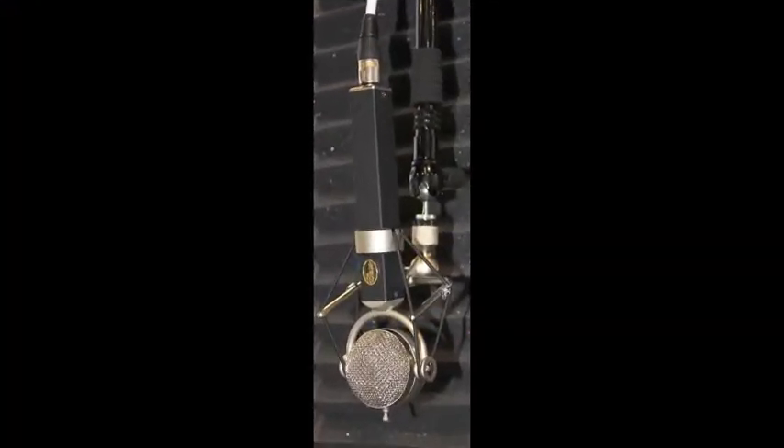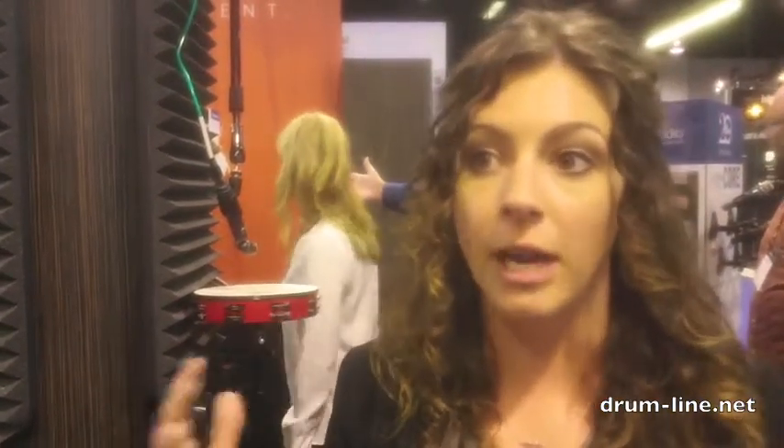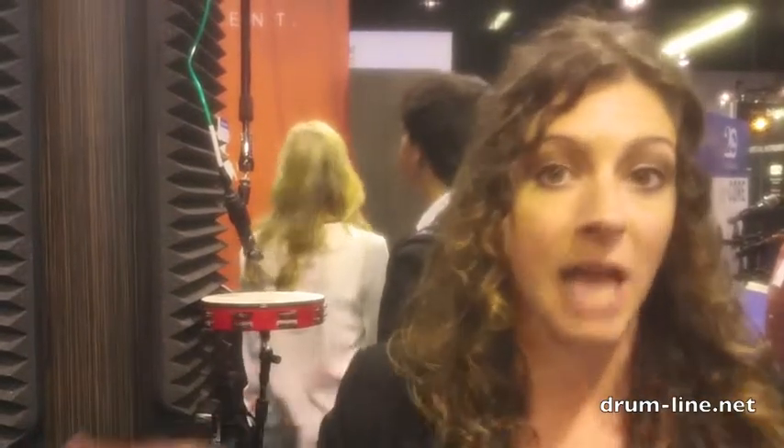One of the best examples is our Dragonfly Microphone. It's part of our signature series. It really kind of favors the high end — it's great for overheads. Put two of them over your kit, capturing those high ends, the cymbals, hi-hat, all of that.